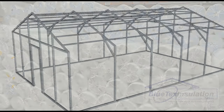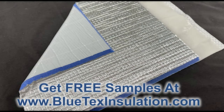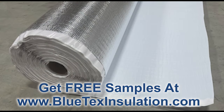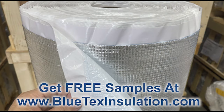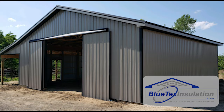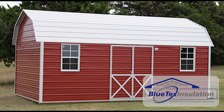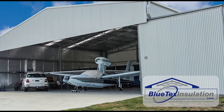Just a reminder: Blutex foam and foil products are designed for what we call either non-conditioned or semi-conditioned buildings. These are buildings that you're generally not going to be heating and cooling, or you're going to be doing so occasionally — maybe running a window unit a few hours here and there or putting a space heater in just to take the edge off. These are going to be buildings like garages, workshops, barns, sheds, airplane hangers, storage facilities, and other buildings like that.